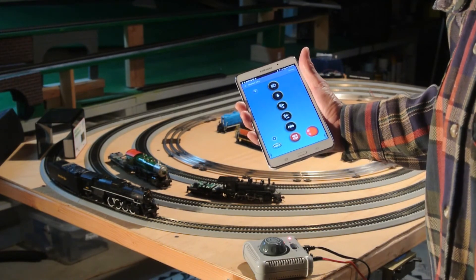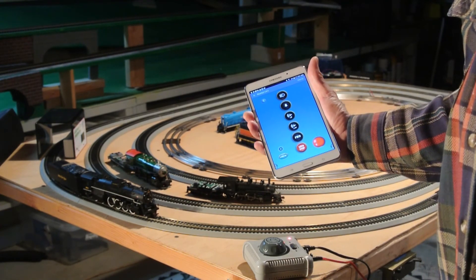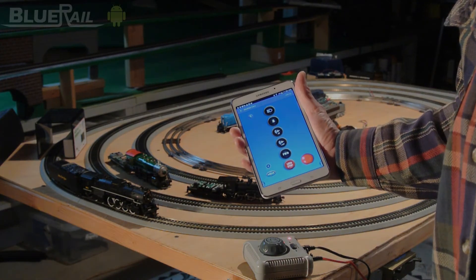I know a lot of people are eager to run their Bluetooth trains on their Androids, but I'm happy to report that we're making good progress. This is Dave Reese of Blue Rail Trains, out.